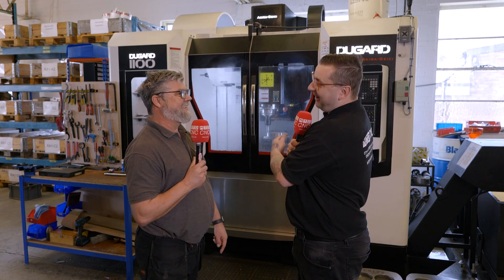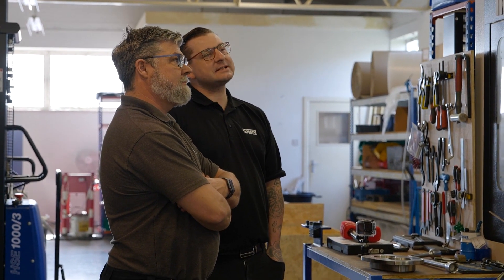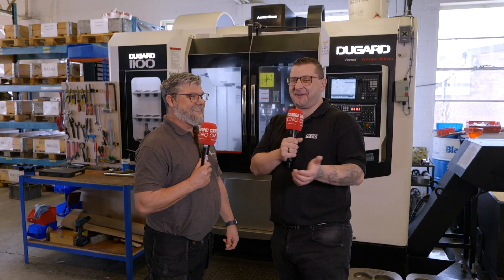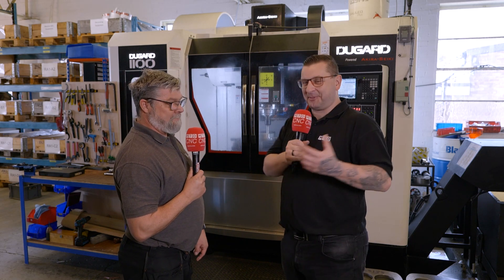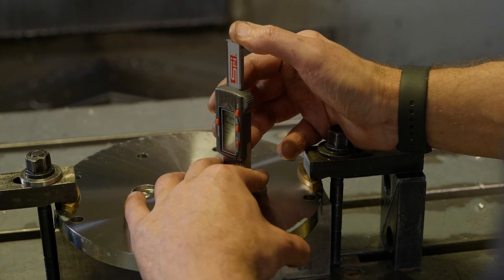Are you happy with it? Very happy with it. For the price point and what it's doing — it was originally bought to replace another machine because we were having reliability issues with it. We got the new machine in, it's never stopped working since, and the machine we were having problems with has fixed itself. It's increased our capacity now, so it's a winner winner really.